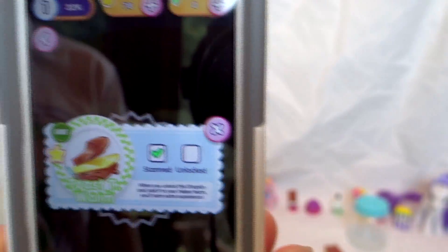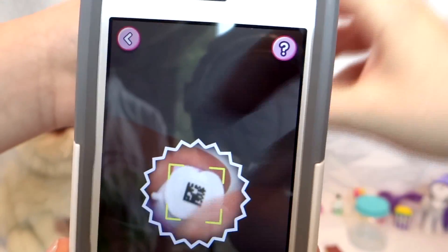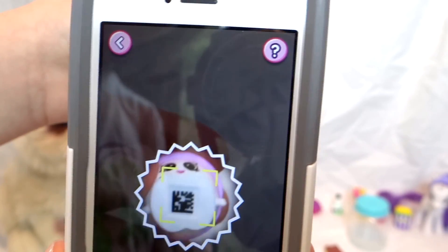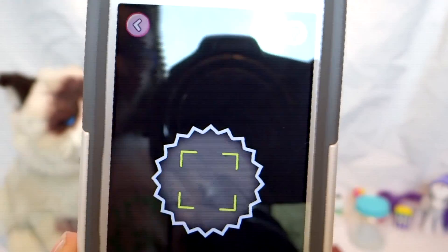We only have one left — it's Chocolate Chips! She looks really cute on the app too.